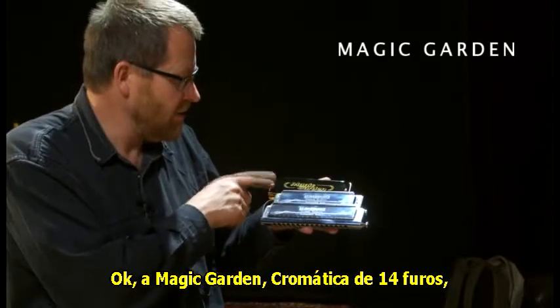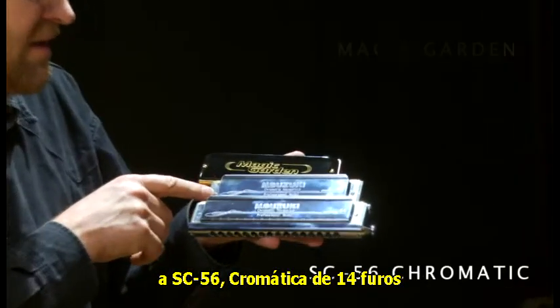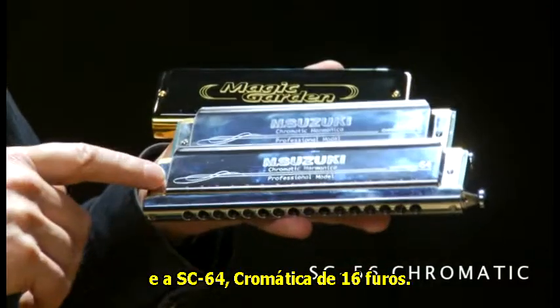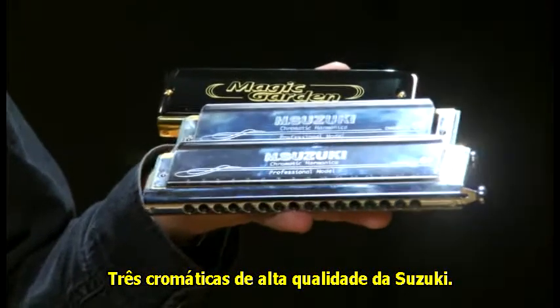The Magic Garden 14-hole chromatic, the SC-56 14-hole chromatic, and the SC-64 16-hole chromatic — three top quality chromatic harmonicas from Suzuki.